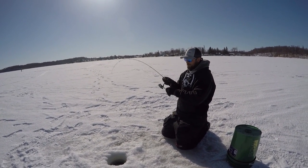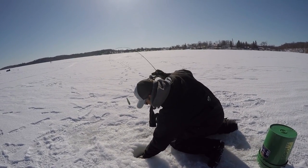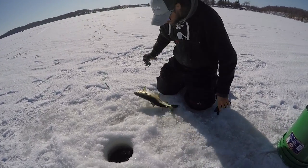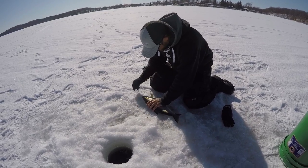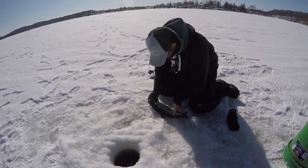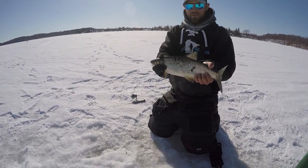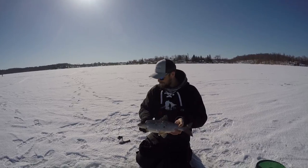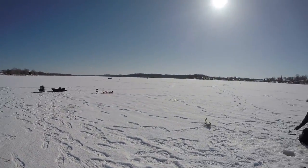He's got bite marks — a big bite mark on him. There's got to be some decent pike in here then. Yeah, he's got a big bite mark on him. Look at the other side — it's all scratched up. Just sitting here talking with a couple trappers over here, talking muskrats, and out of the blue there they come.